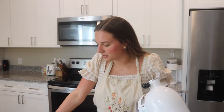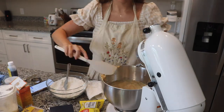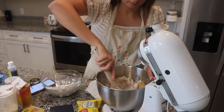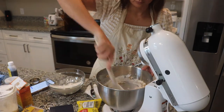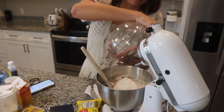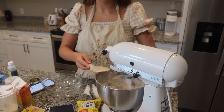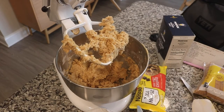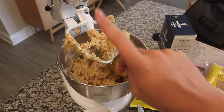Step 4 says: using a rubber spatula, fold the flour mixture into the wet ingredients until just a few streaks of flour remain. The batter got a little too thick for me as I was folding it with the spatula near the end, so I just put the paddle back on and mixed it on the lowest speed, and it worked fine.